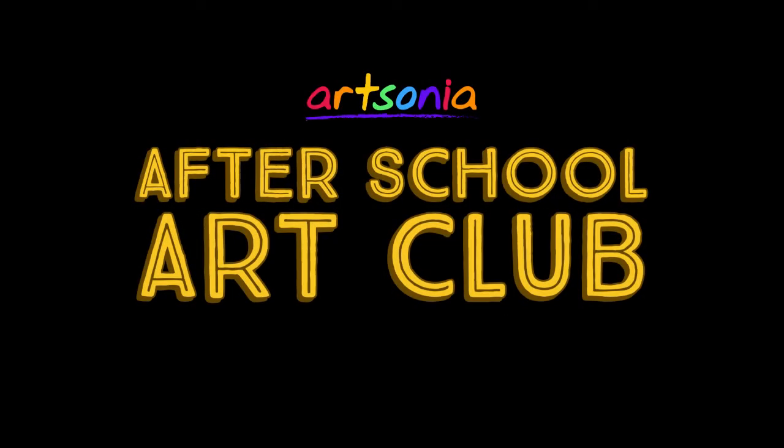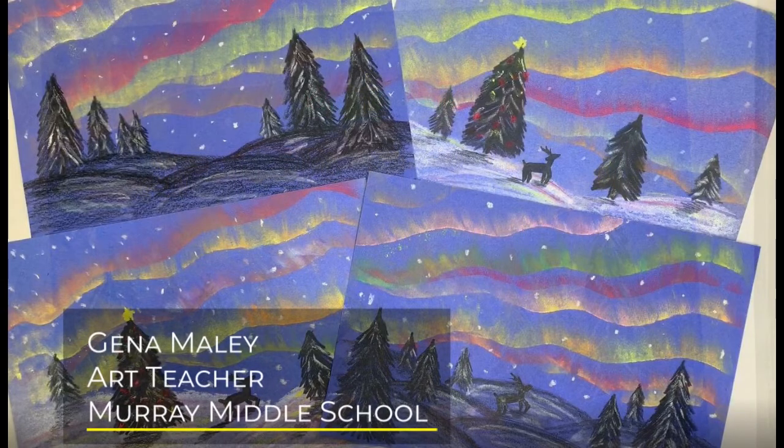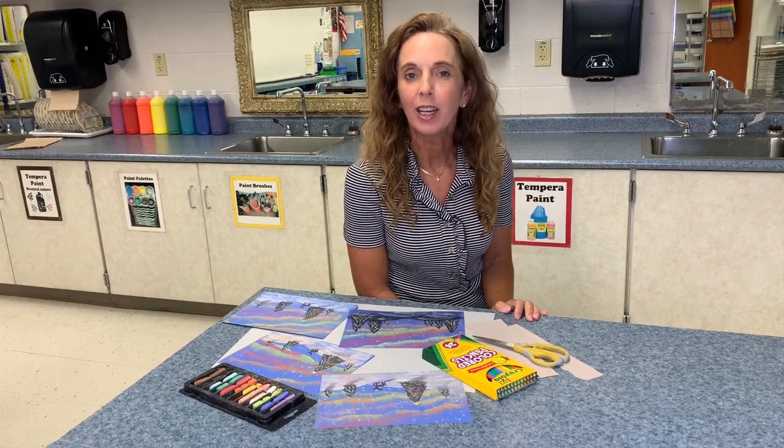Hi everyone! Welcome to Artsonia's After School Art Club. Today we have a fun art project from Mrs. Mailey, an art teacher from Kentucky. Hope you enjoy the video and don't forget to have your artwork uploaded to your Artsonia gallery. Hi, I'm Mrs. Mailey, art teacher at Murray Middle School. Join me as I share fun and creative ways for you to make your own artworks. Welcome to the art room!